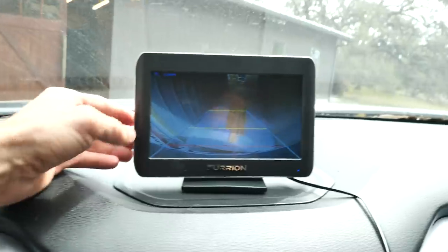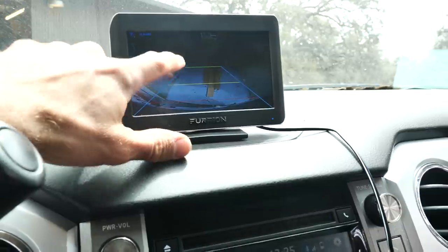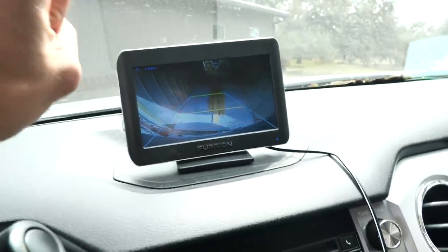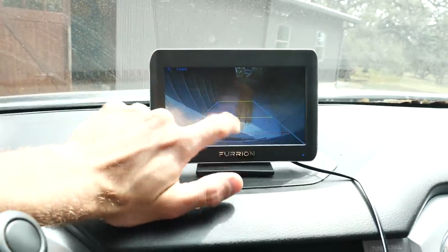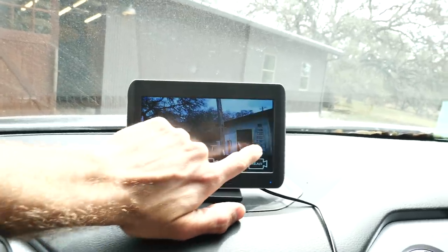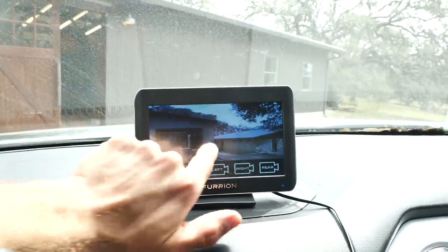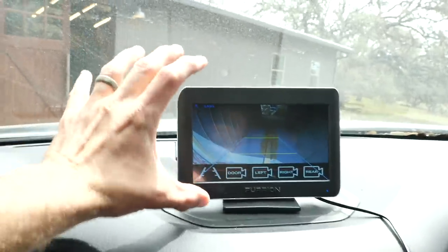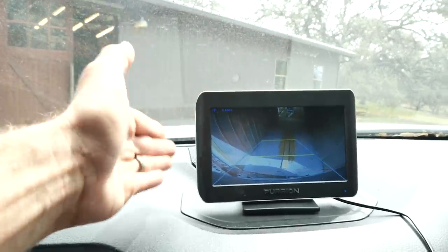I wanted to make a quick mention of this backup camera system I got from E-Trailer — link in the description. It has the rear camera with guidelines, which is incredibly helpful for lining this up and getting it in this bay because it's super tight. I think without these cameras I wouldn't be able to do this without help. I can check on my left side and my right. With the left you can see the edge of the camper and the wall. The right needs a little adjustment, but you can still see the edge of that wall. As I get closer in, you can get a view with all three cameras. Great product — if you have an RV, I'd highly recommend it. Link is in the description.